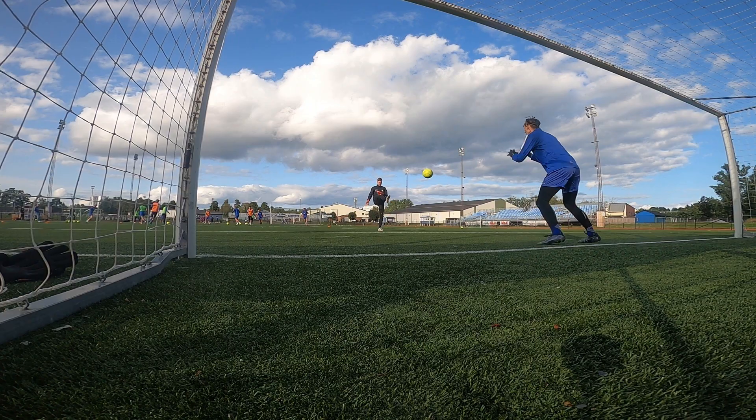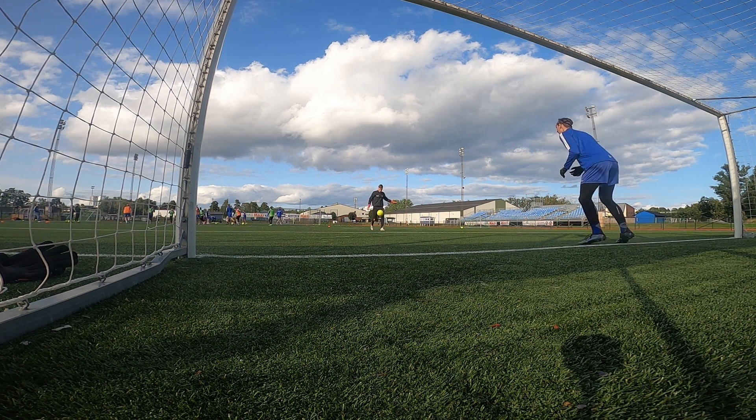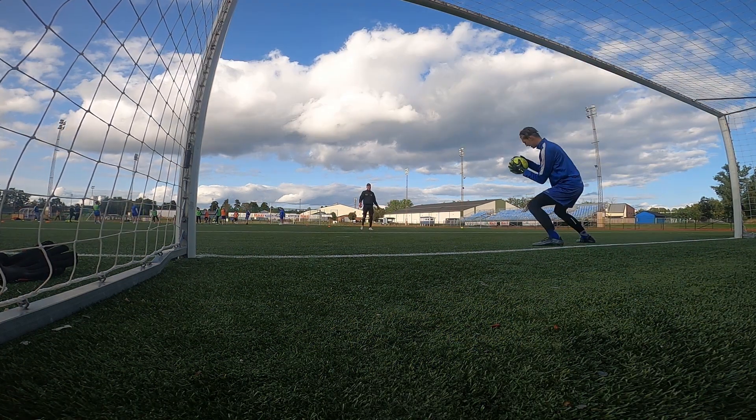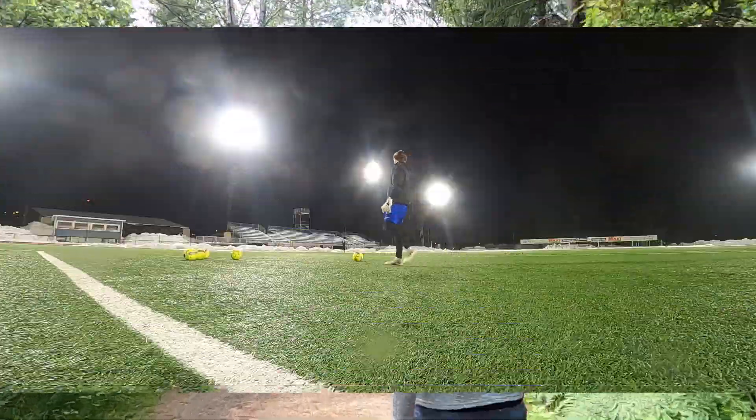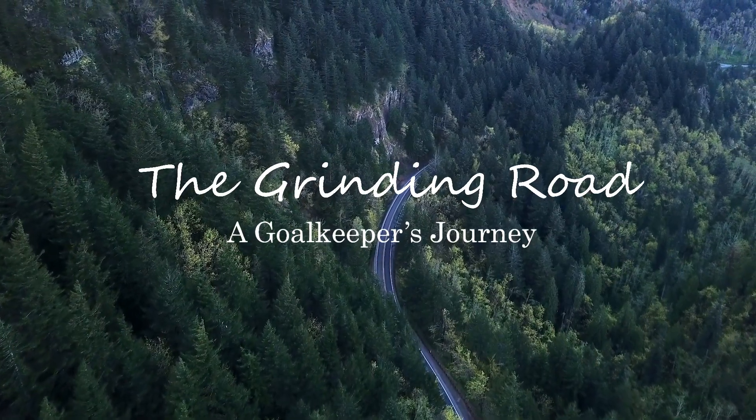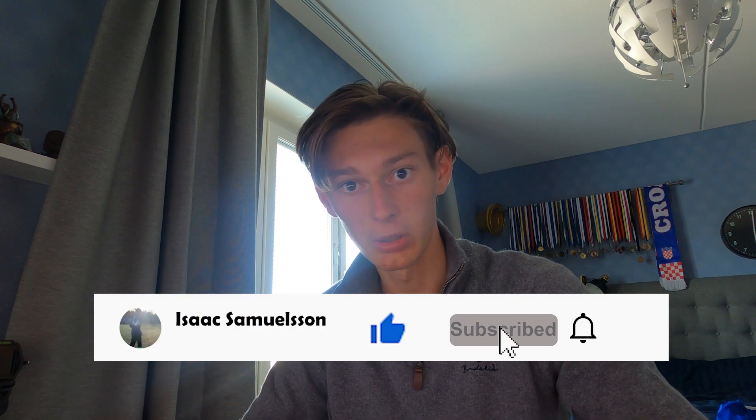Hello guys and welcome to a new episode of The Grinding Road. In today's episode I will be reviewing the Ciro grip gloves designed by the team of the Modern Day Goalkeeping. Before we get into the review, my name is Isaac and I'm a goalkeeper, currently playing in Haninge under-19 squad. This is a vlog where I show you the inside of my life as a goalkeeper.